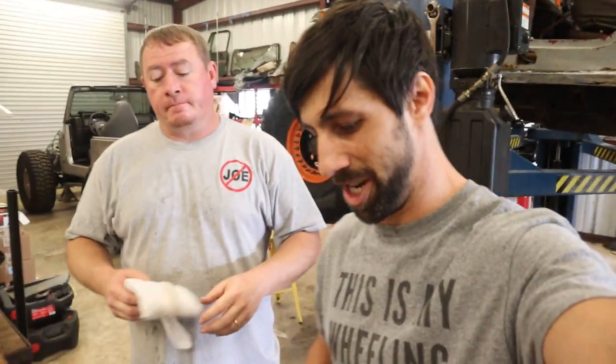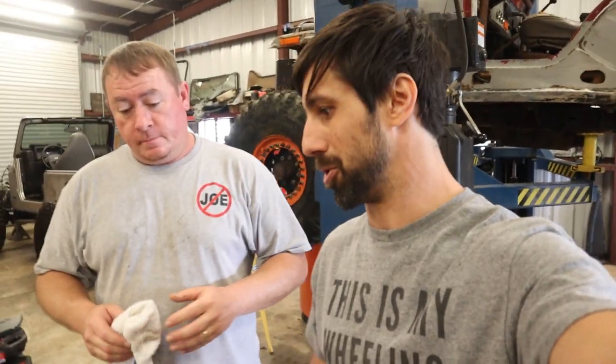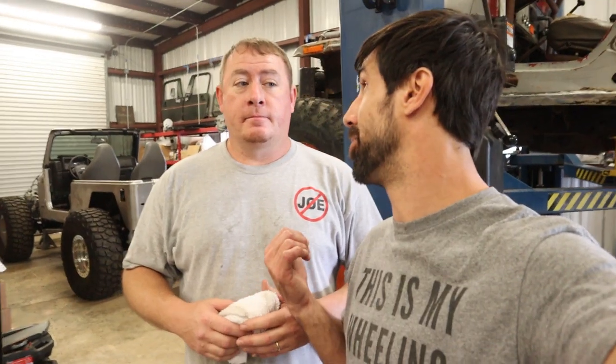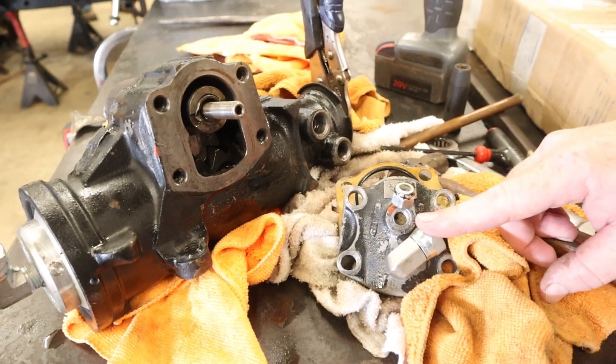Jason thinks he found the issue - it's going to be the screw that sets the gear mesh. He's going to show us a little bit about how that works so you guys can know what to do if your box goes into bind. He also used it to tighten his on his Excursion and it pulled a lot of the slop out of the steering. Most of these boxes that have this adjustment, this is a way you can get some of your play out. Right here we have the cap that's tapped for a hydro assist.